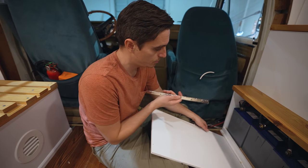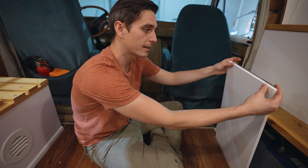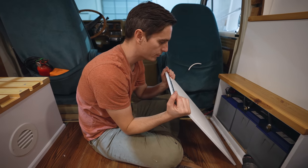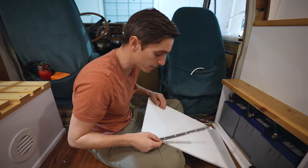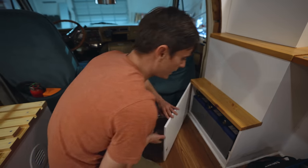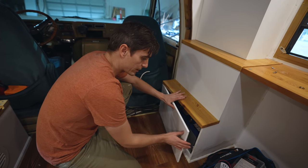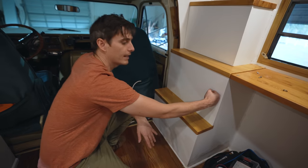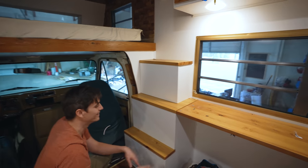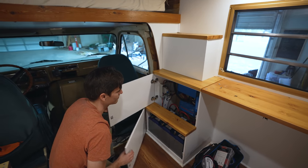We have a potential solution to the cabinet door dilemma: a piano hinge. It goes on like a long strip along the full length of the door. We spent way too long looking at hinges at Menards and this is what we came up with. And the piano hinge worked like a charm! We put magnets on them so they stay closed while driving. Very satisfying. We still need to add handles, but that's done.